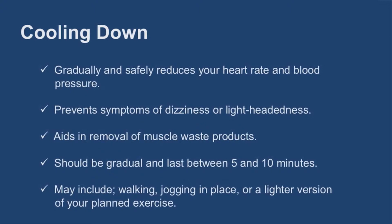A cool-down should be a gradual decrease in exercise intensity and should last somewhere between five and ten minutes. The type of activity performed should include the major muscle groups that were used during the exercise session.